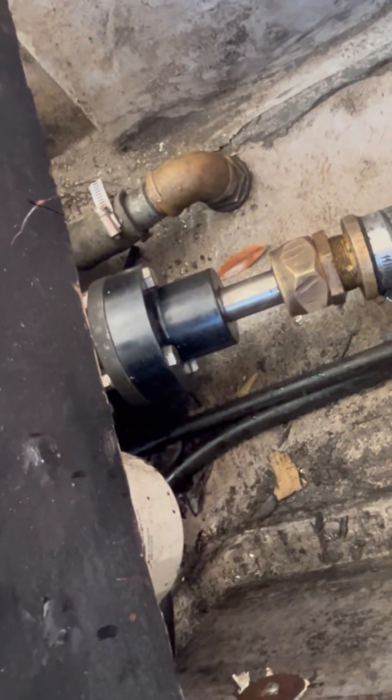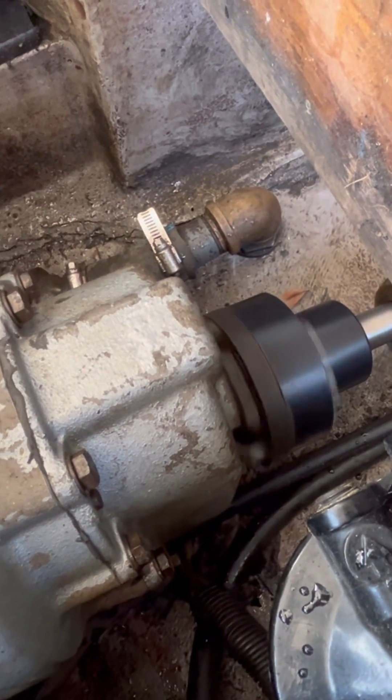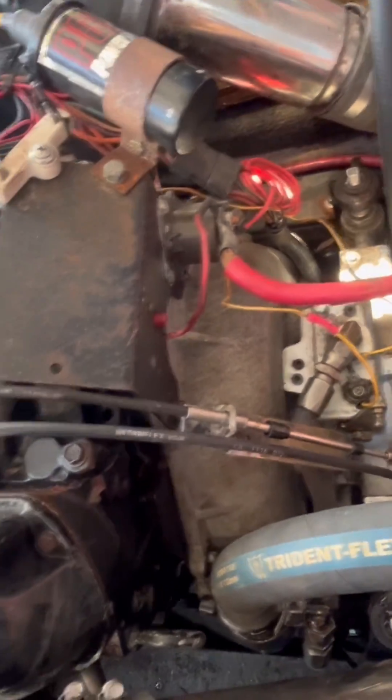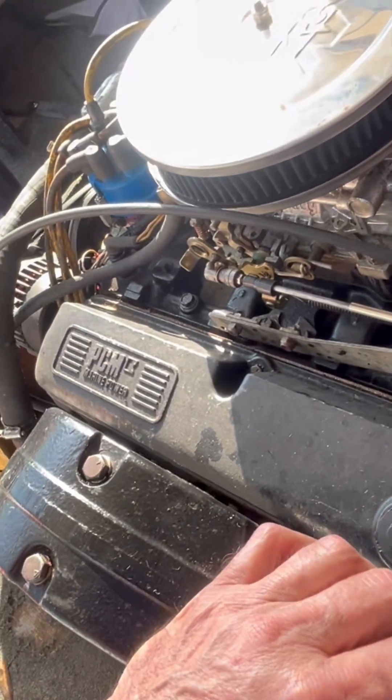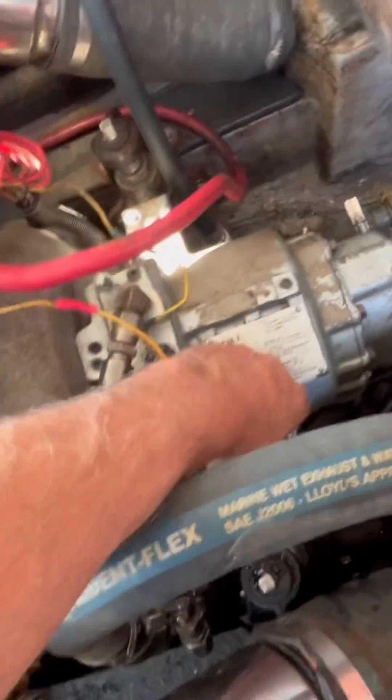Now, we're going to go to forward. Let's watch that prop shaft. The whole boat is shaking. The whole motor is shaking. I don't know if you can see it. You can see the camera shaking, but this whole freaking engine is shaking like hell because the propeller shaft is down.